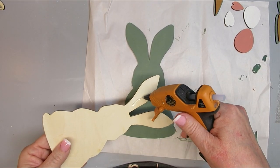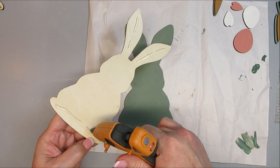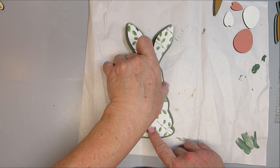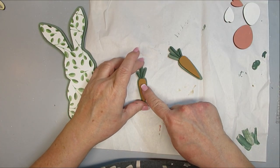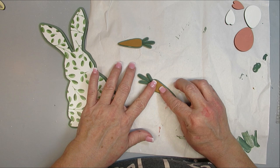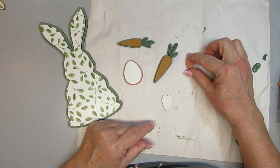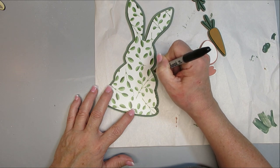Here's how I put it all together: I put hot glue on the bunny with the contact paper and place it in the center of the green bunny, giving a beautiful double-layered look with a bit of green framing the outside. I did the same with the carrots, eggs, and hearts — gluing the top piece on top of the bottom one. But you could definitely leave these separate if you wanted to.